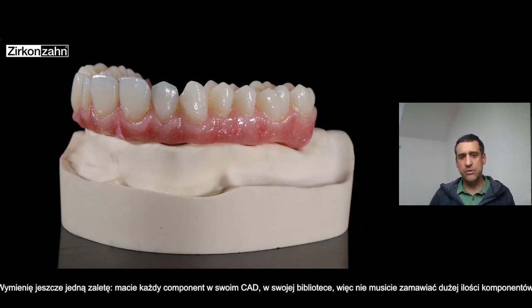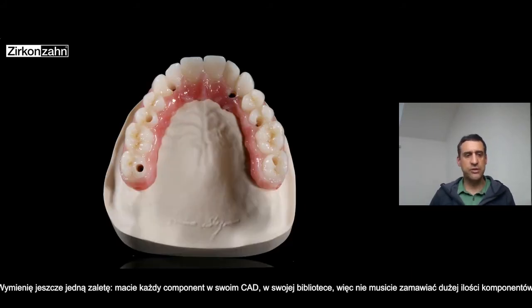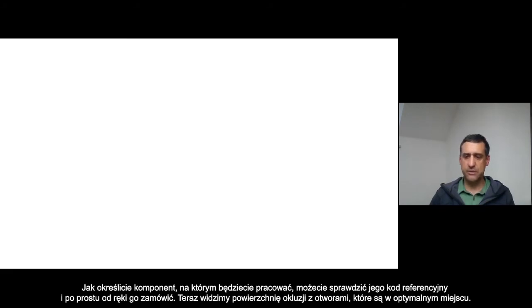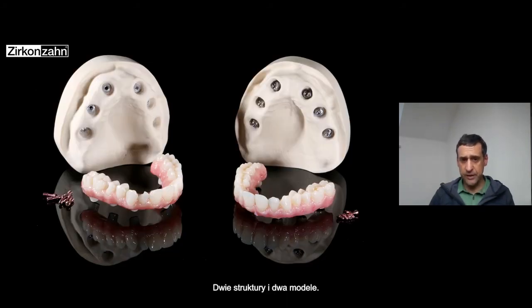The advantage is that you can find every component inside the library — in the CAD library — so it's really, really easy to manage. You don't need to order a lot of components; when you see the components you need, you can use the code just to order. You can also see from the occlusal surface the channel screw coming out in a really easy position.